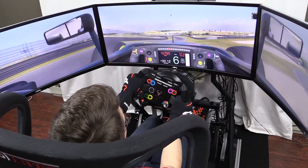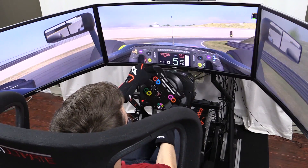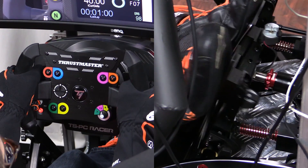Welcome to Simracing Explained, and today we are talking wheel and pedal resolution. Anytime you look up a wheel or pedal, one of the specs you'll see listed is resolution in bitrate and/or steps/values. What is resolution?